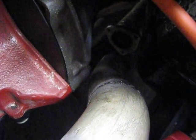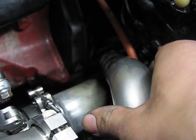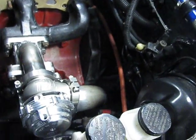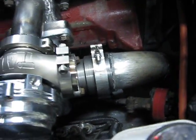I'm debating right now whether I want to atmospherically dump the wastegate or recirculate it into the exhaust. If I recirculate into the exhaust it would probably go there and attach there. The other option is to just cut it and have it pointing straight down, so it would just dump right down there.